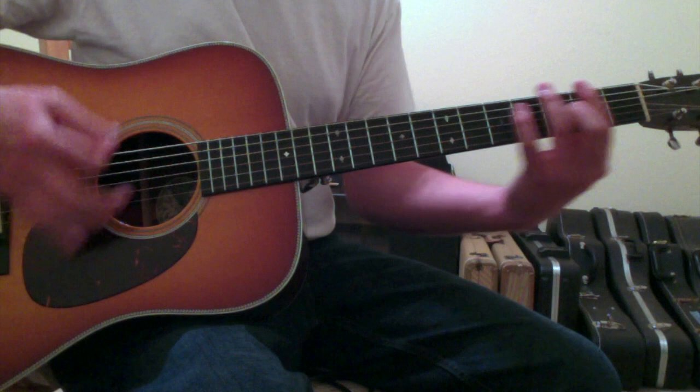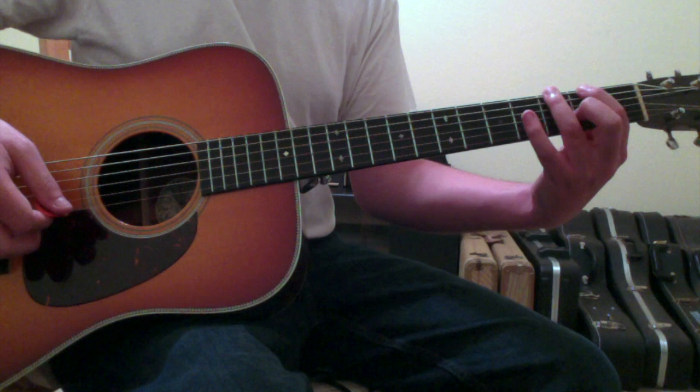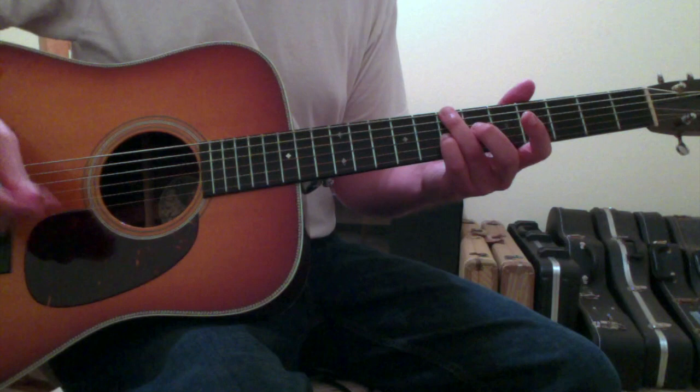The sequence is B minor, G, A, F sharp, G, A, F sharp, G. After the F sharp it returns back to the G by moving with your ring finger to the sixth string third fret and pinky finger to the third string fourth fret. Then take this shape and pull it all the way up to the B minor so that your ring and pinky fingers are on the seventh fret of strings six and three respectively, and repeat.